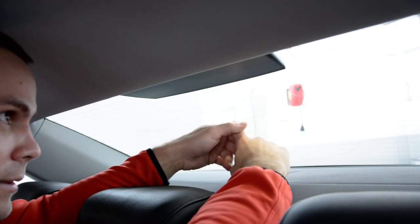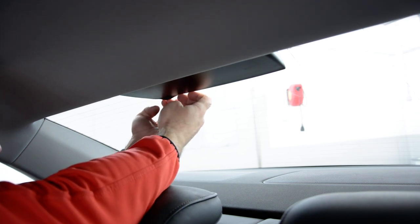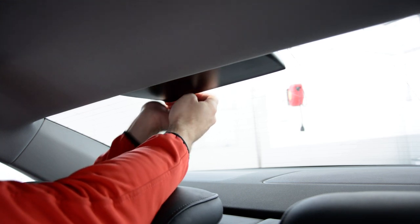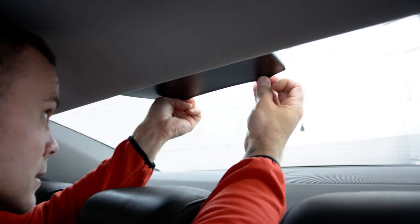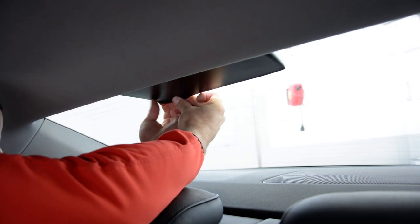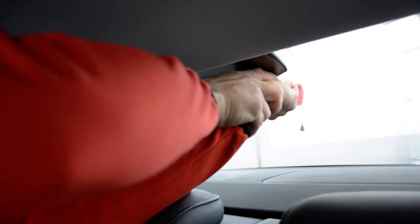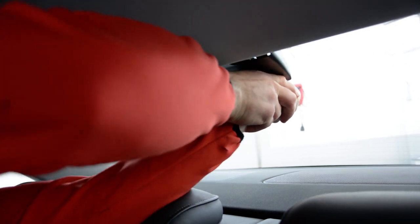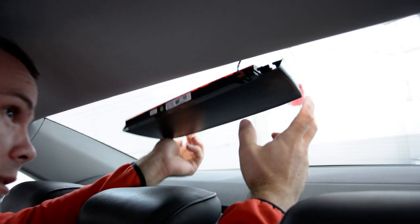Be very careful — I broke one before. Let's try it: put your fingers under, be very careful. It's very tricky. One side is released — you can see. It's very hard, you must put a lot of pressure.